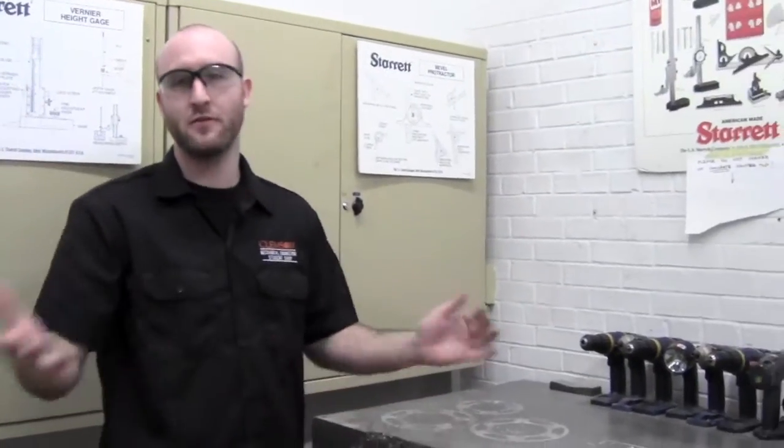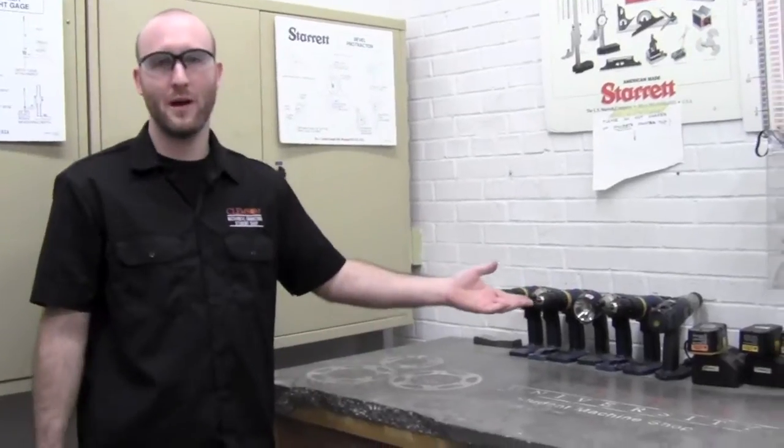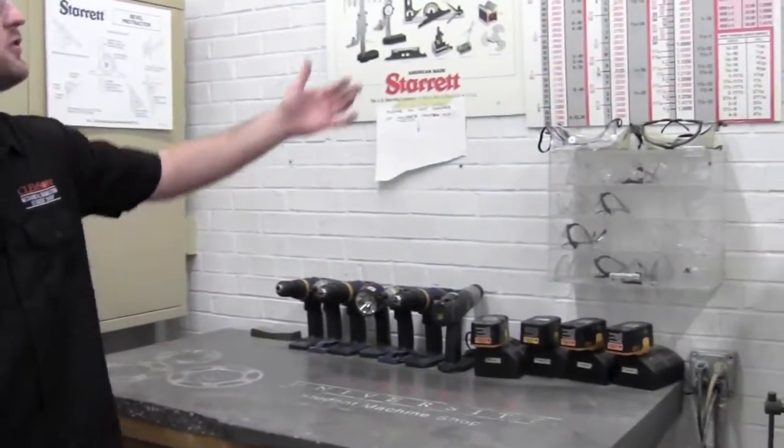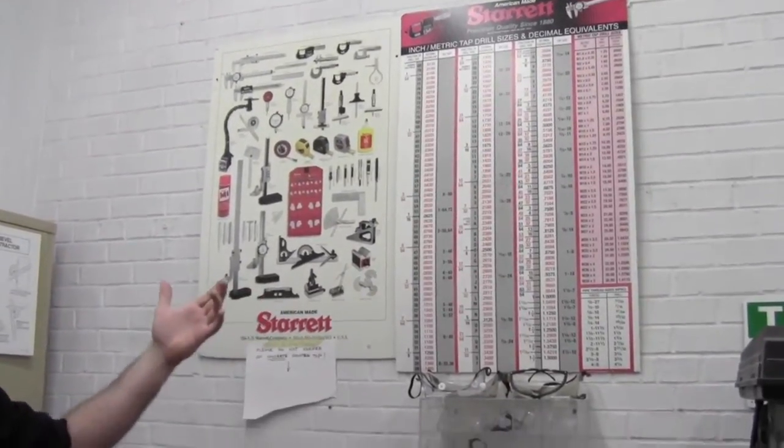We also have a variety of work surfaces located around this room and some small power equipment operated by battery. Up on this wall you can see our drill and tap chart, which is used for threading holes or rods.